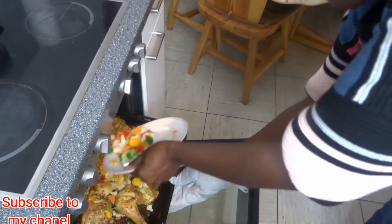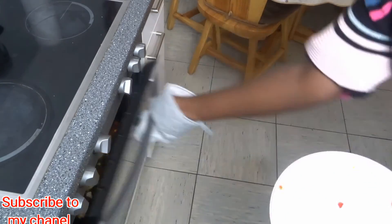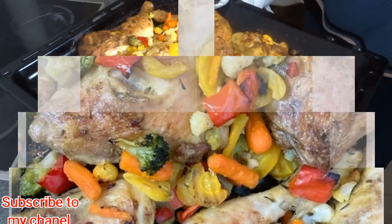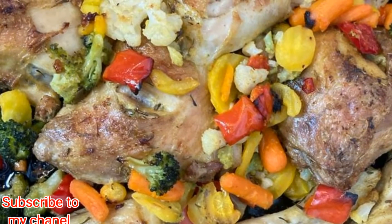After 30 minutes I will add the vegetables — I bought them at the supermarket yesterday. Then I'll bake for a second 30 minutes, making it one hour total. If you find this video useful, please support me and support my channel.